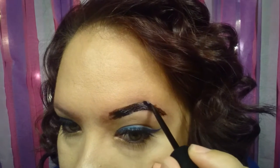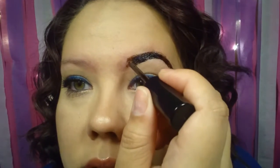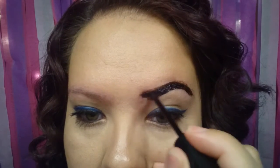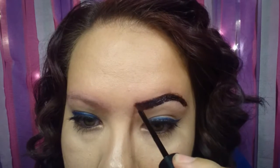I should have grabbed a Q-tip just in case I messed up. When I tried the tester last night on my hand, I only did it for 10 minutes. On the box, it says not to wipe or wash it away for 24 hours. So if you do mess up, once I peel this off and I know I messed up, I can literally just wipe it away with the wipes. So it shouldn't be a problem if you mess up.